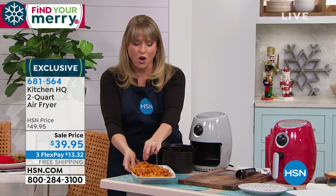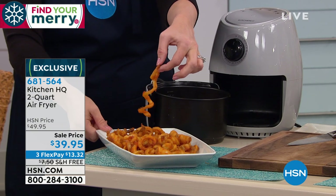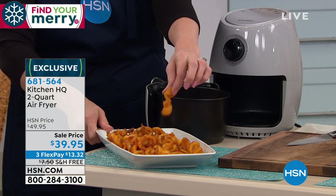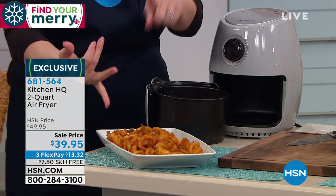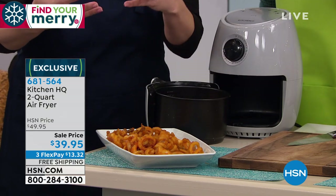Those are my crispy, crunchy, already pre-seasoned fries — I buy these in the grocery store aisle. But if you have a food processor and you want to do your own crinkle cut french fries, air fry them instead of deep frying them. You're going to save all the calories, the fat, the cholesterol, the oil, that horrible heavy feeling we get when we deep fry.